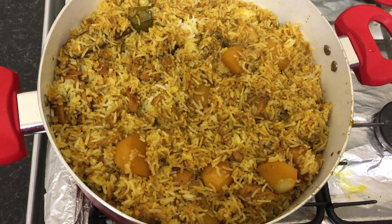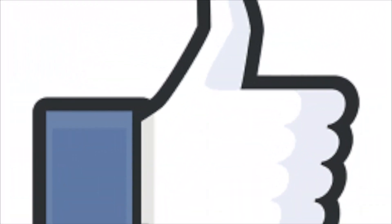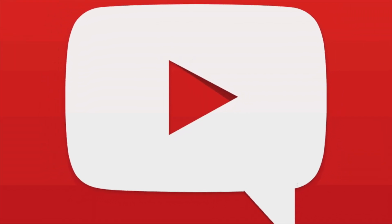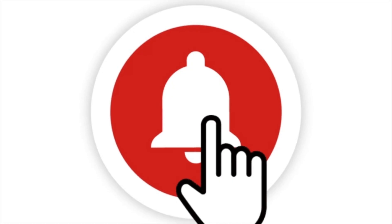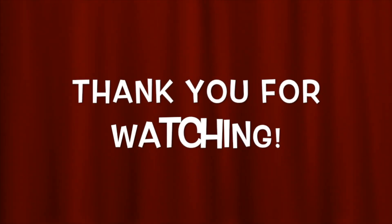We just want to make sure you like, comment, and subscribe, and turn on the bell notification so you know when the next recipe is uploaded.